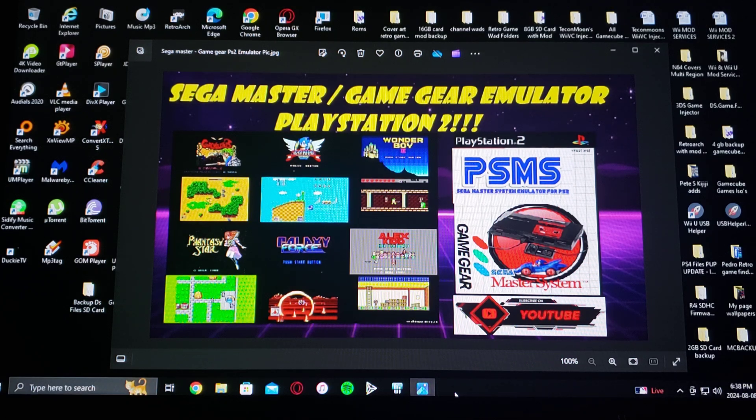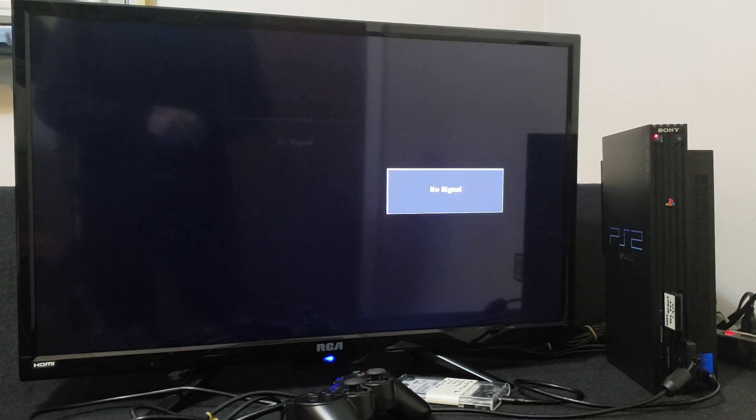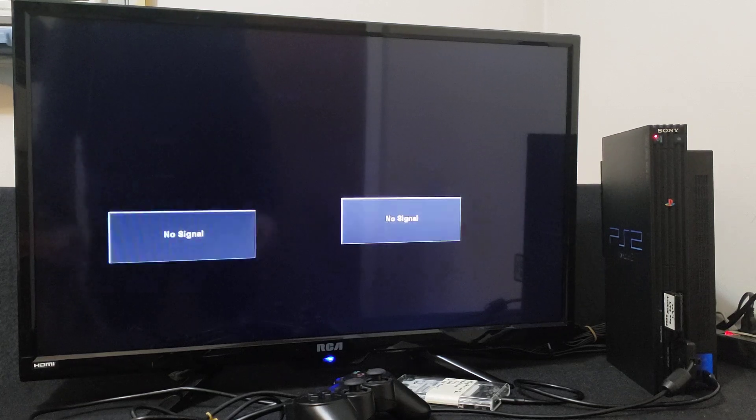Now we're going to get on the PlayStation 2. I'm going to show you how to set it up and a little bit of gameplay. Now over on the PlayStation 2, insert your Free McBoot memory card and your USB device, then power on your system.